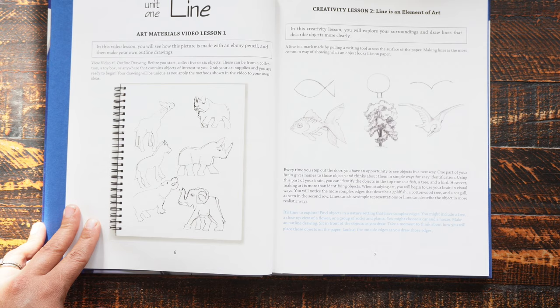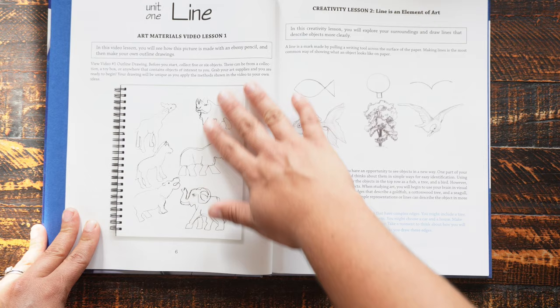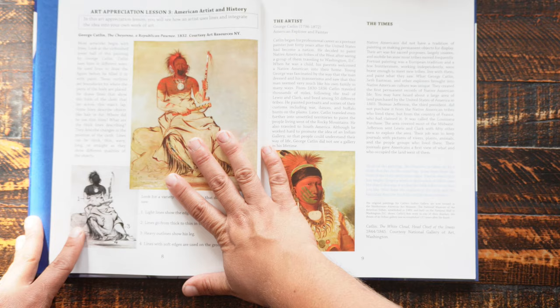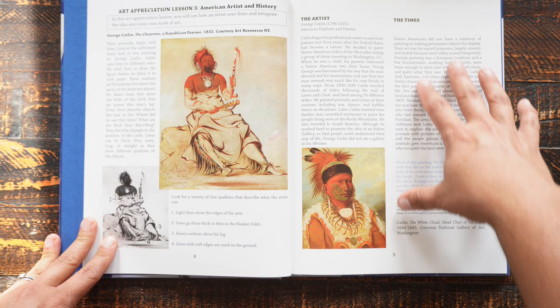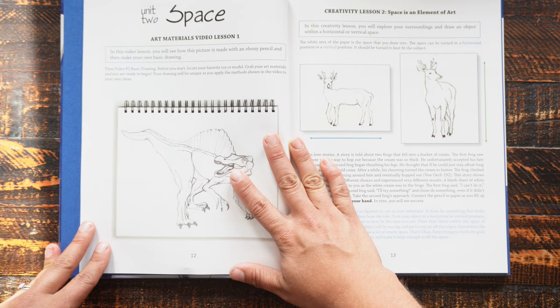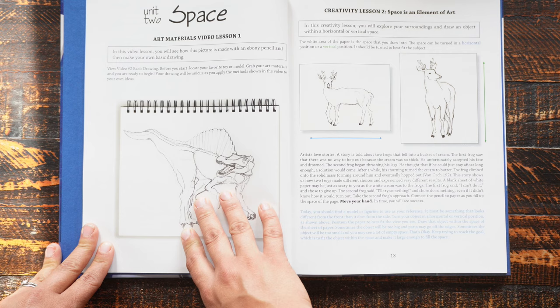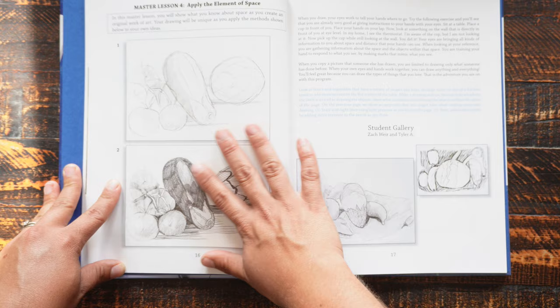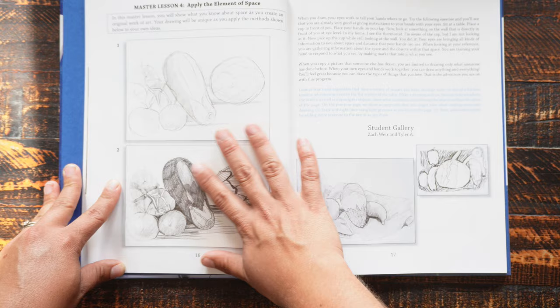Here we have the first video lesson. Not all of the lessons are video lessons, so for those she'll need to watch the video. Then there's another lesson here, and then we've got an art appreciation lesson — I really like that this is part of what they do. Then another video lesson. You can see it follows the same format for each unit: we've got a video lesson, a creativity lesson, an art appreciation lesson, and then a lesson that expands on and applies what you're learning.